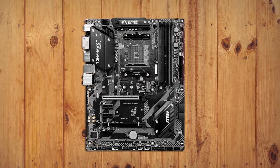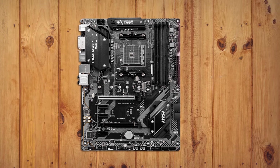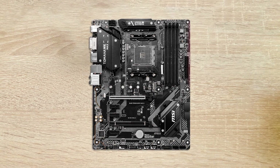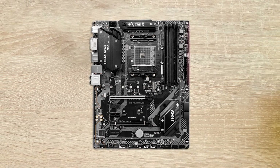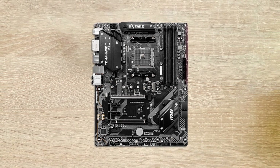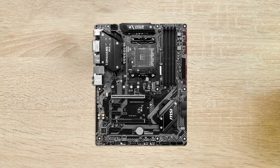The processor is easy to install along with the heatsink and fan. The RAM and graphics card also fit in with ease. There is plenty of space for the RTX 3070, and the rigid build material holds it firmly in place.